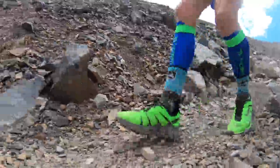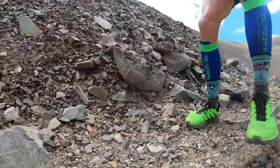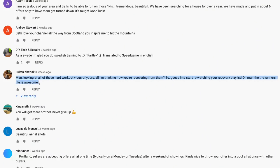I'm excited overall — don't give up, Inov-8. I will not give up on you. I will keep testing and maybe after 50 miles that midsole will start to breathe a little bit. Comment of the day from Sultan Khatak from the vlog where I tested the shoe: 'Looking at all of these hard workout vlogs of yours, all I'm thinking is how you're recovering from them — I'm going to have to start re-watching your recovery playlist.' He finishes by saying the runner's life is awesome. I couldn't agree more, Sultan. It is awesome — it's hard, it's tiring, it's early wake-ups, it's sacrifice, eating healthy, foam rolling, recovery. But at the end of the day it's the purpose — the purpose-driven life.